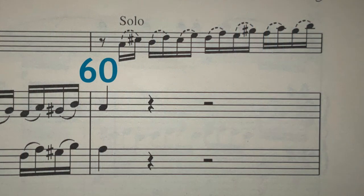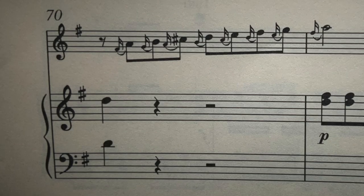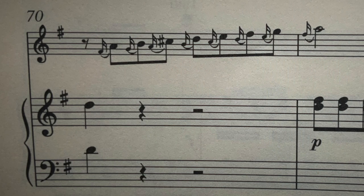Now, we can't talk about these small notes without addressing bar 70. Let's just compare bar 60 and bar 70. In my opinion, Mozart can't possibly have wanted these two bars to sound the same — otherwise it would have been so much simpler to write bar 70 in the same way as he did bar 60. I think these two bars are about a scale from A to A. So in the case of bar 70, I play these notes short and before the main note.